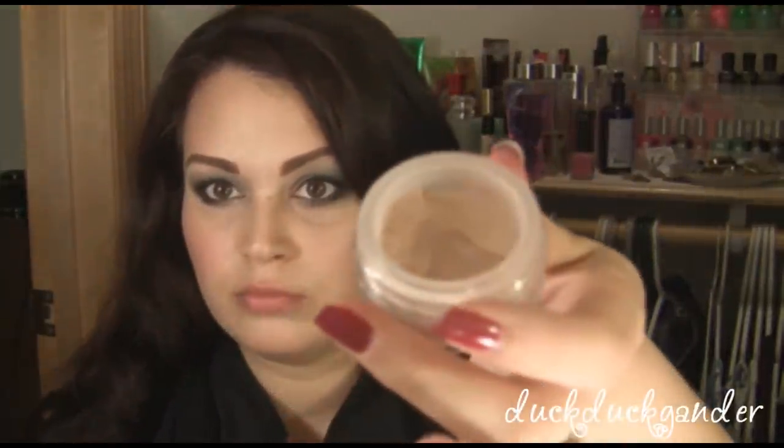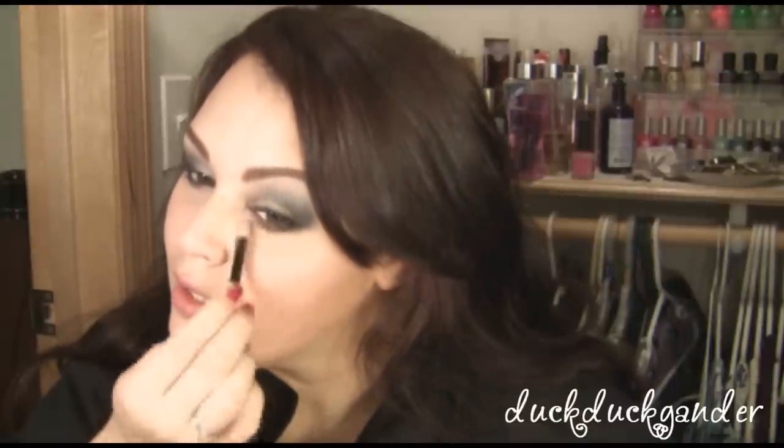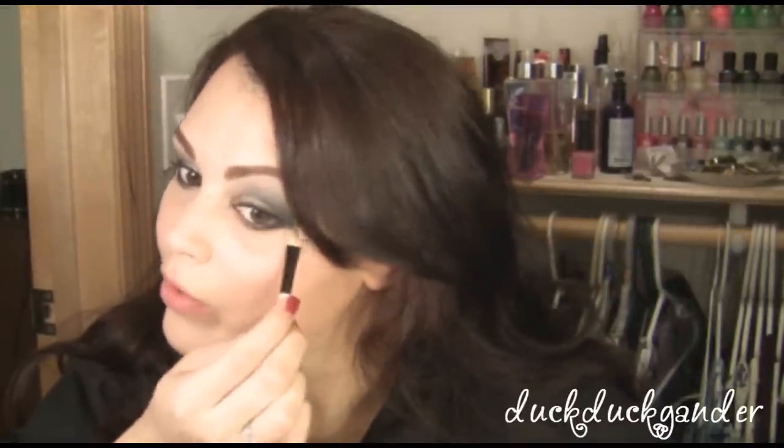The higher end brand is the Bare Minerals Multitasking Concealer in Bisque. It's a loose powder. Same concept — I just take a little bit on my brush, tap it off, and then follow that black eyeliner.